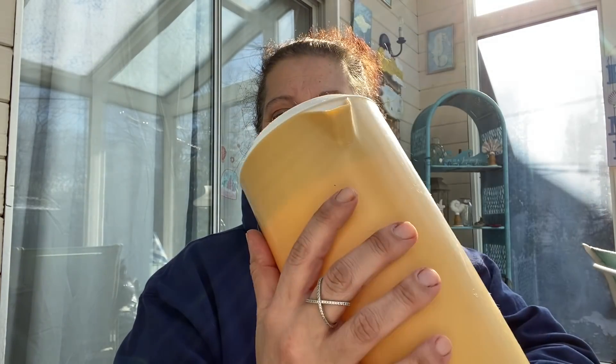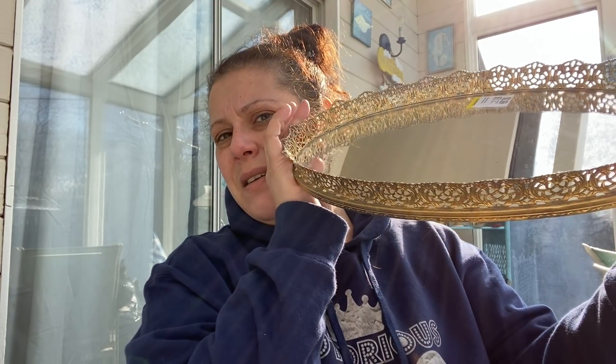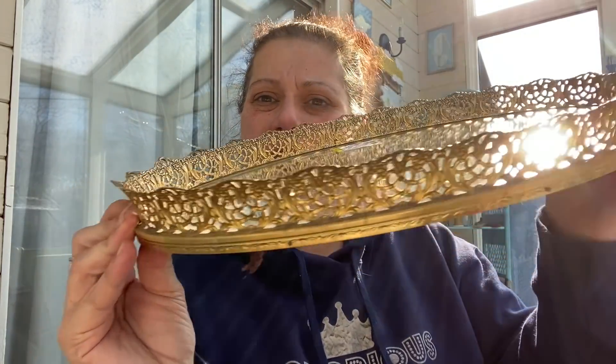I got this Rubbermaid in Harvest Gold color little pitcher for $1.49. And then I got this vanity dresser mirror for $2.99 — absolutely beautiful, definitely has some age to it. The bottom is coming apart a little, but that's for me, for my dresser.